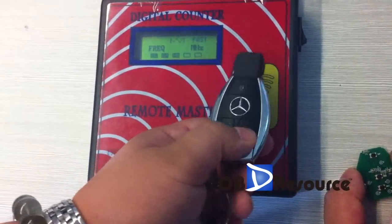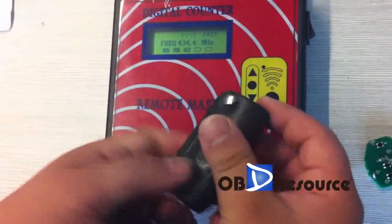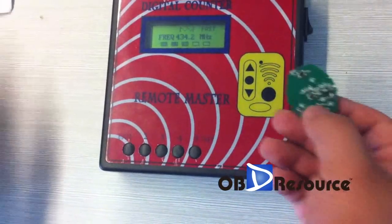First, we test this frequency. You can see here, and we test this one. Okay, we test this one.